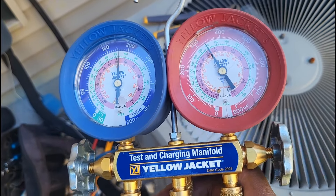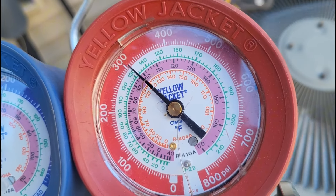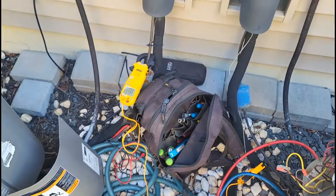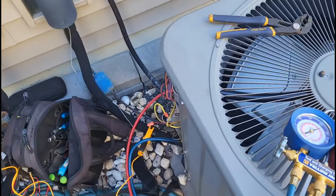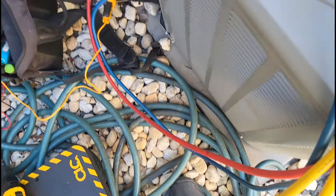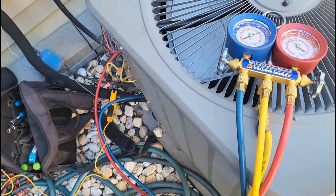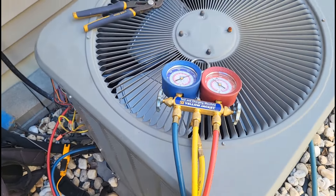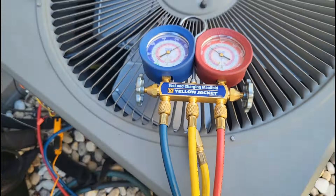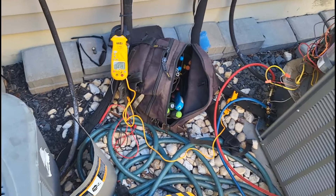Holy shit, guys — I should have got that on video. I turned this unit on and the head pressure shot to like 440, and it turned off. So what I'm going to do is open this up and reset it one more time. My low side was pretty high too. But remember, it's not real hot out here right now, though there's some humidity inside. There's a good chance this unit could be overcharged based on how my low side was jumping up as well. Let me hose this coil down and reset it.